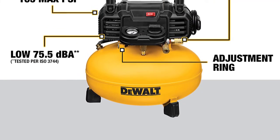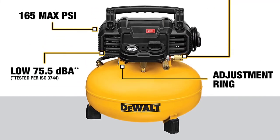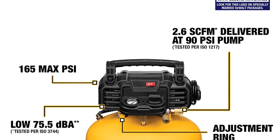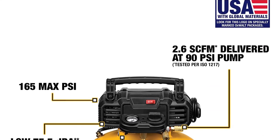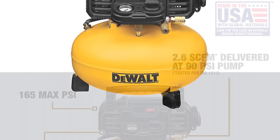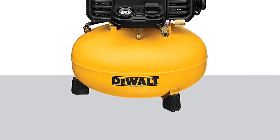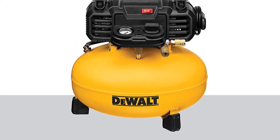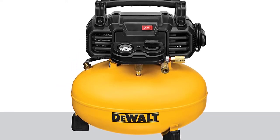It's not the quietest compressor on the market, but it is a lot quieter than most, with a 75.5 dBA noise level, while many counterparts operate at 78–82 dBA. Using this unit, you'll have the luxury of getting your pneumatic tool jobs done without the loud noise we've come to expect from air compressors.